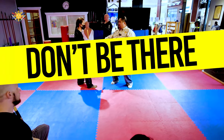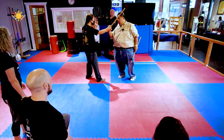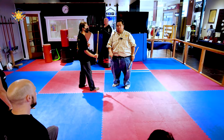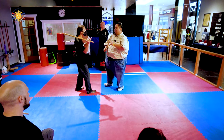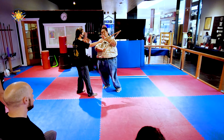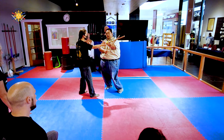Very simple. If your target is here, well guess what — don't be here. So when he's striking, I'm stepping out. The target was here, but now I'm here.